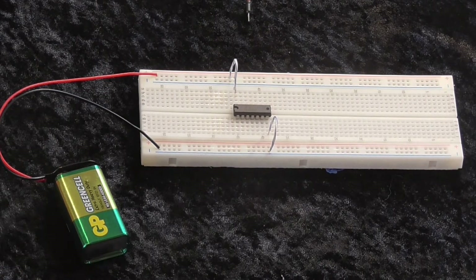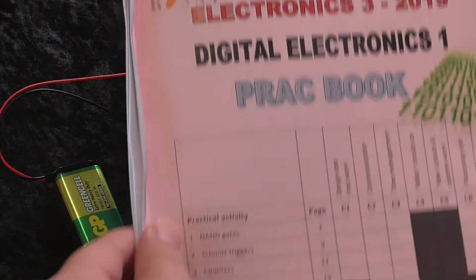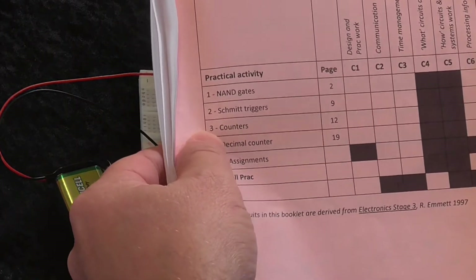Hello, today we're going to have a look at counter circuits. It's in the Electronics 3 prac book — the third prac on page 12.